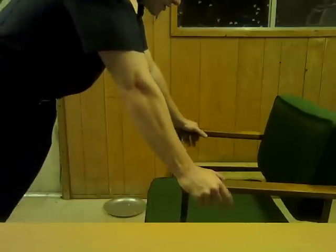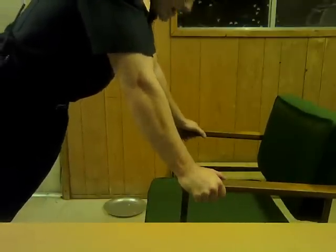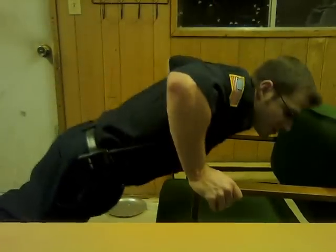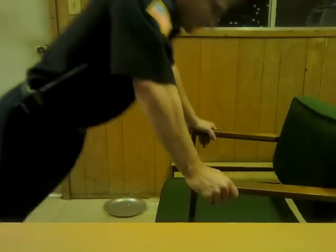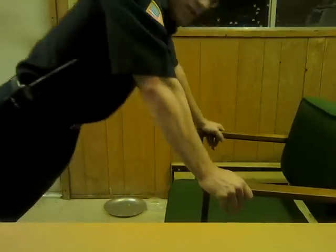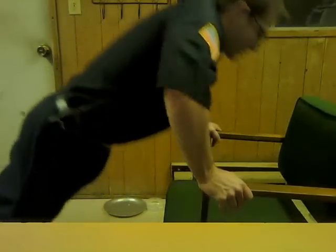One of the top exercises we want to do is push-ups — lots of them, different types. Using this chair right here for chair push-ups, we warm up the chest, shoulders, and triceps. You have to stabilize a little bit to keep the chair from moving. Make sure your abs are tight, good technique, and breathe each rep. Use this as a warm-up.